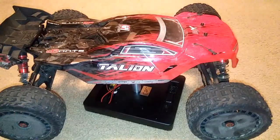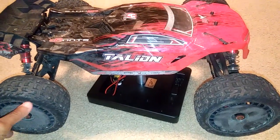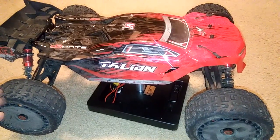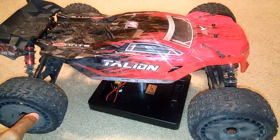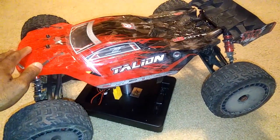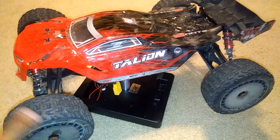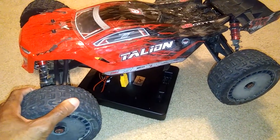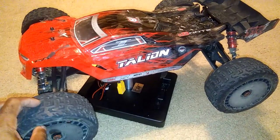I'm impressed with this thing. I liked the version one and I like this one as well. There are slight differences between this one and version one, but they both run well. ARRMA actually improved on a couple of things from version one with this one that helps it perform a little bit better. And this thing is fast.